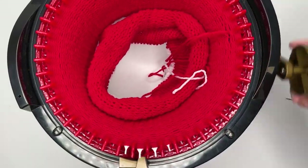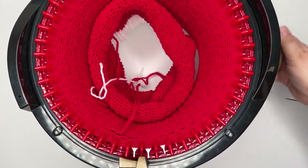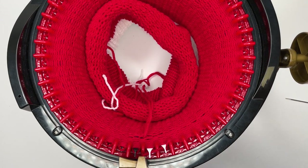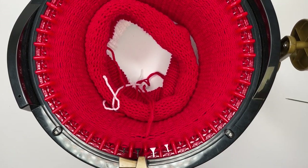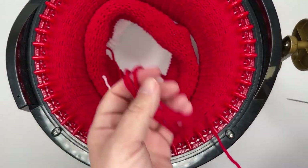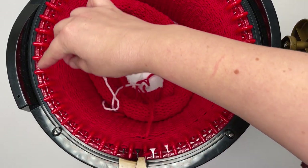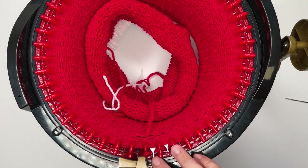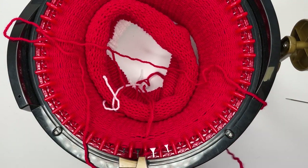Just finishing up the last row — row 110. When you get to your 110 rows, you want to leave a really decent tail because we're going to use this to pick up all the stitches. My rule of thumb is to run the yarn loosely around the edge of the machine before I cut it — that's generally plenty to be able to pick my stitches up.